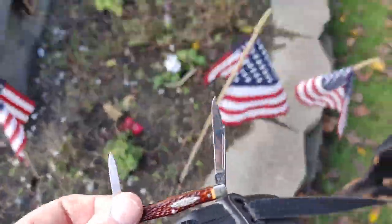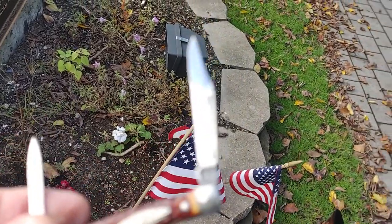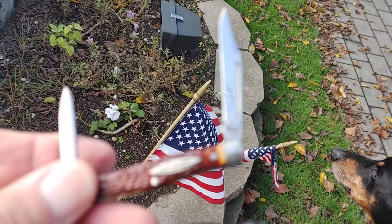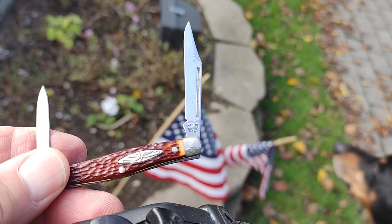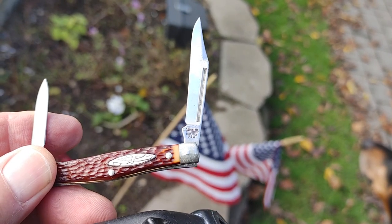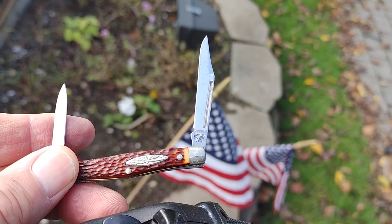This one I got around the same time. It's a Camillus — it's a small one, has like an eagle in the middle. Traditional little knife, two blades. Just wanted to make a quick video of them.